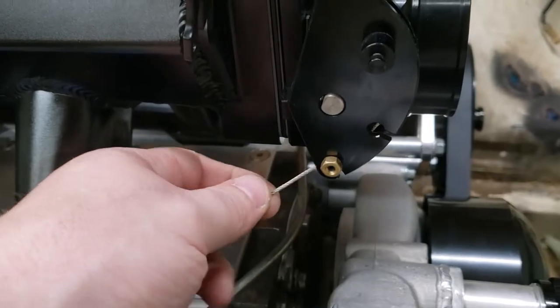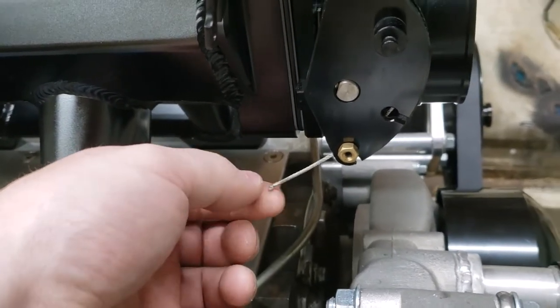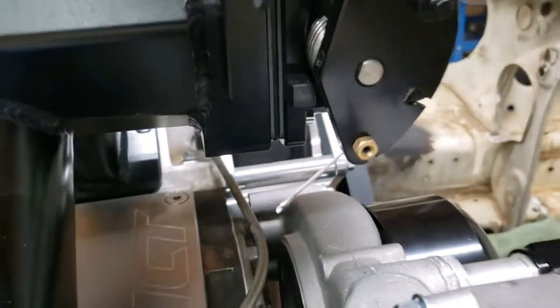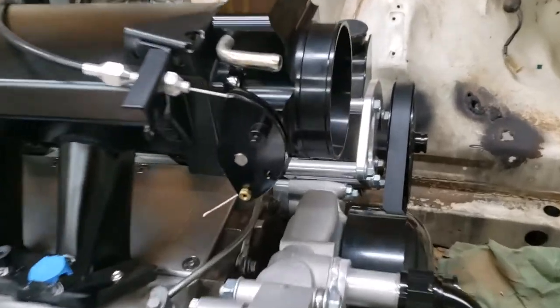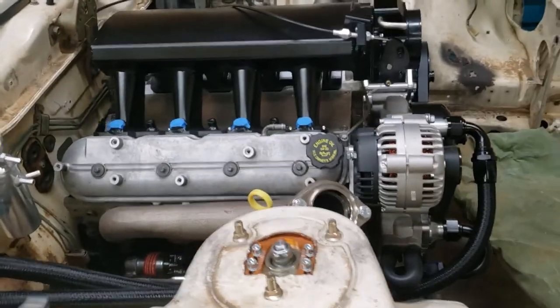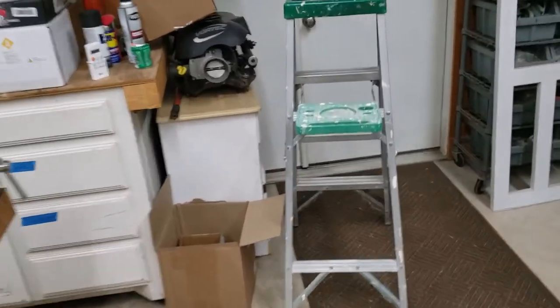Alright guys, so we got that throttle cable clipped. We welded it so it doesn't fray and I just ground it down a little bit. It probably needs to be ground down a little bit more to get it through this pill, but we're not going to worry about that. I hope that helped you all out — see y'all next time.